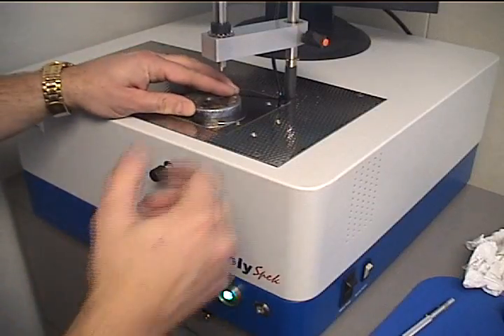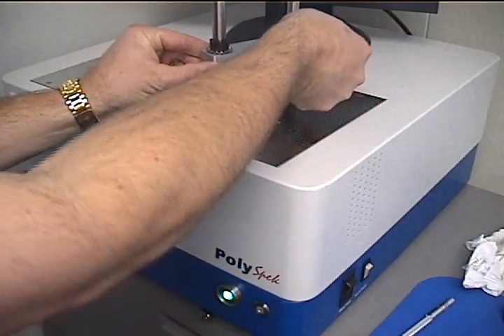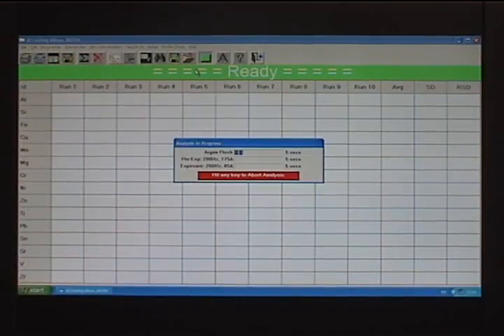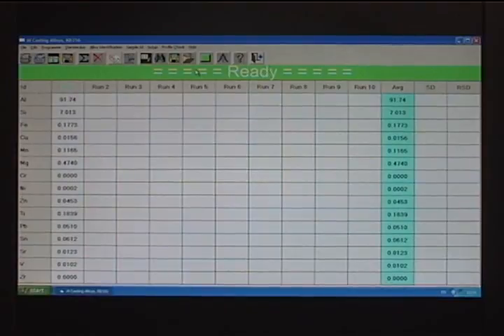Analyzing a sample is very simple. First, the sample is placed onto the spark stand, the clamp is lowered, and the start button is pushed. On screen, the analysis in progress window comes up, showing the operator where the system is in the analytical cycle. The argon first flushes the spark stand for five seconds, then sparks the sample under high energy conditions for five seconds to excite the sample, and finally drops the power of the burn and tells the computer to look at the light from the sample for the final five seconds. When the process is finished, analytical results appear on screen.